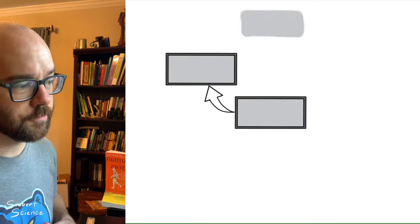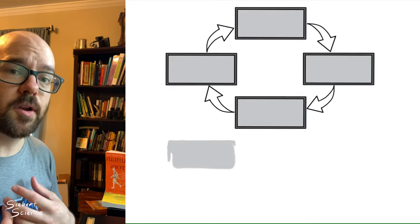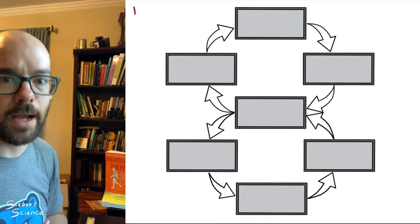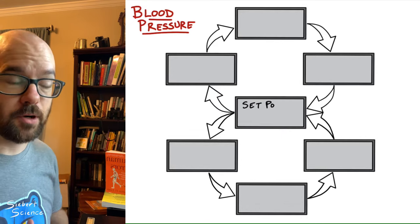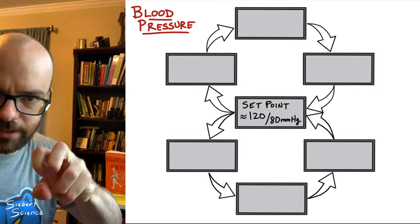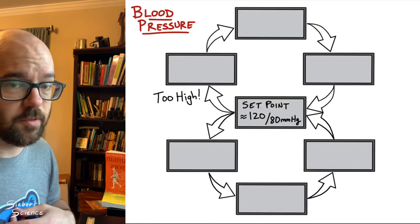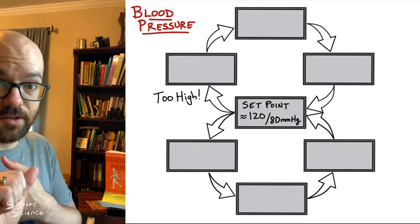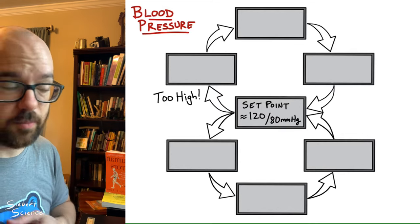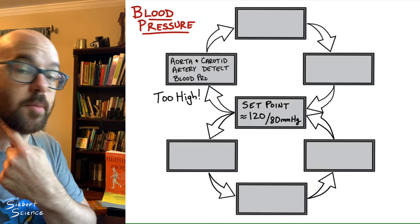Our first example is blood pressure. Don't worry about getting every single detail of these negative feedback loops, but focus on the whole process of sensor, integrator, and effector to get a variable back to its set point. The set point for blood pressure is about 120 over 80 mmHg — a measure of pressure when your heart beats and when it relaxes. Let's say blood pressure gets a little too high. In our bodies, we have two places that detect blood pressure: one in the aorta, a blood vessel coming out of the heart, and one in the carotid artery in our neck.